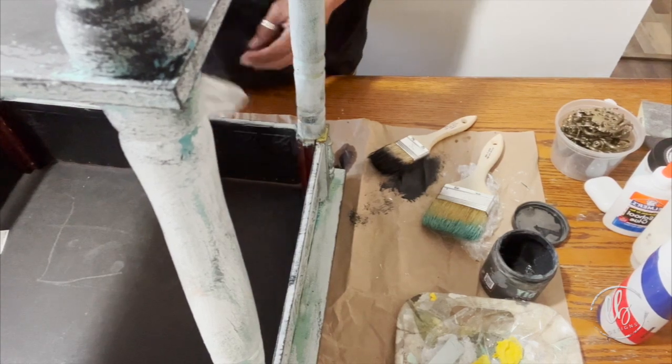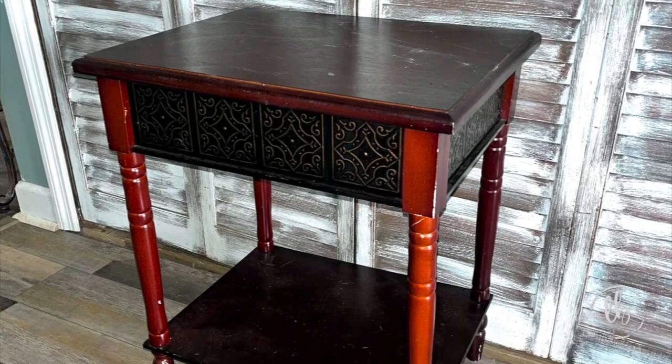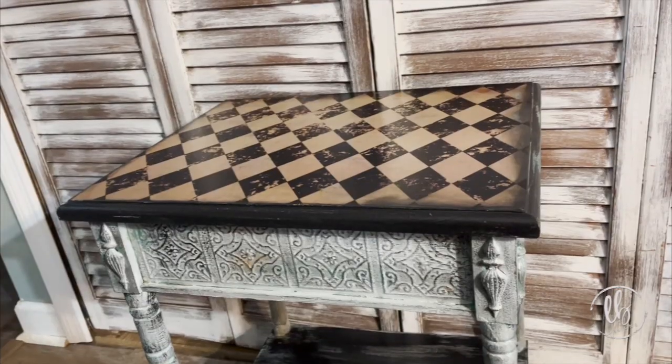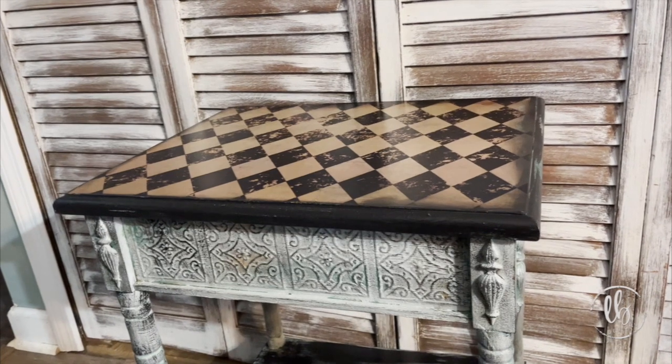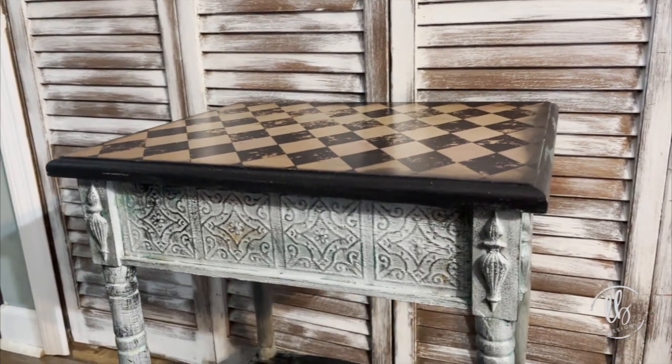Then I sealed the entire piece using Big Top, but I want to show you what it looked like before. And now here is what it looks like now. I think this girl got a glow up — don't you think so?